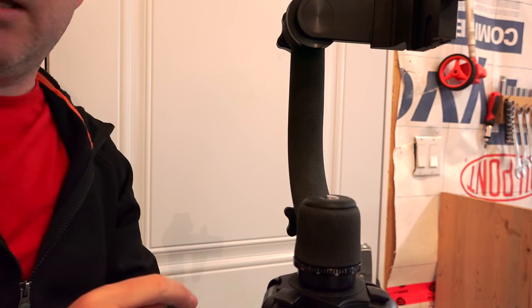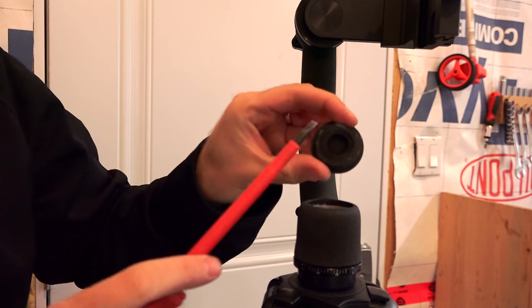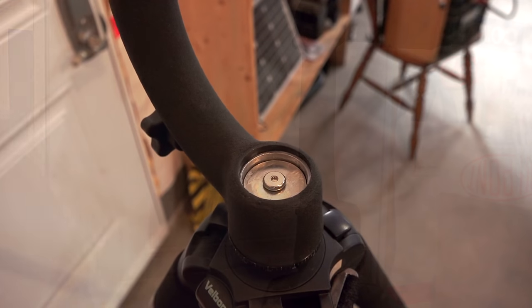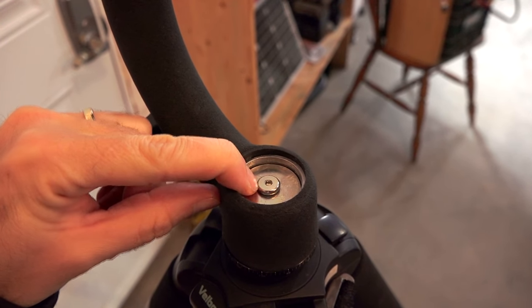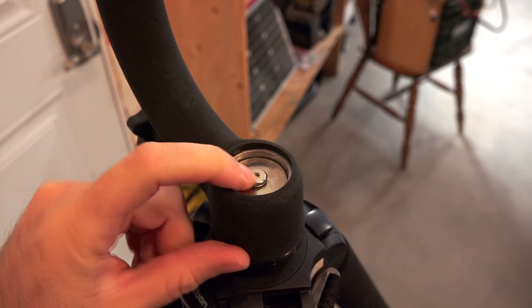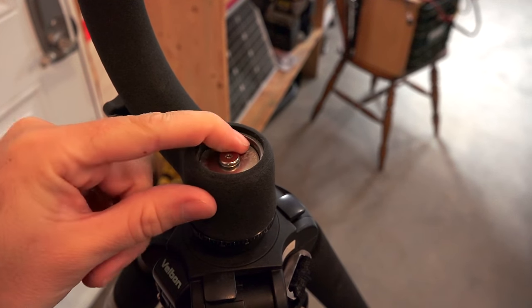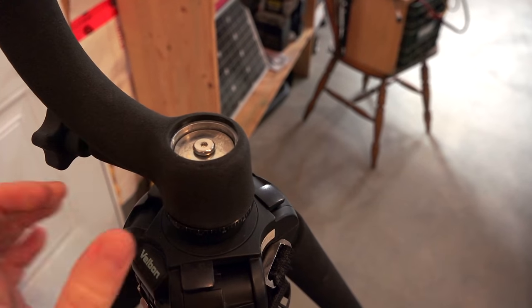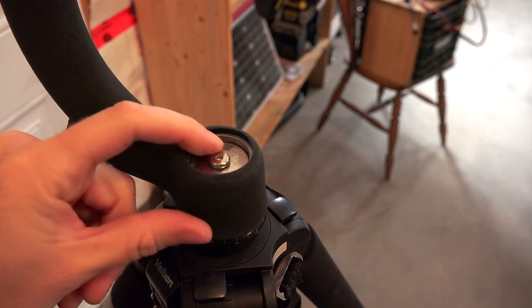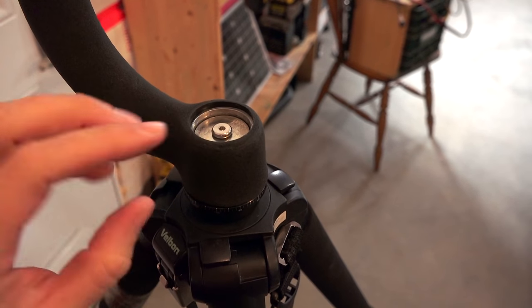Take a flat head screwdriver and just pop this right off. You can see there's a little bit of residue where they had the glue — that does absolutely nothing to hold it on. It's just this one washer that's holding down the whole assembly. So it's either wobbly and loose or it's tight — there's no in-between adjustment, no bushing. There should be a plastic bushing or maybe a spring in there to give this some play so that when we tighten this down, there's a little degree of pressure added so you have some control.